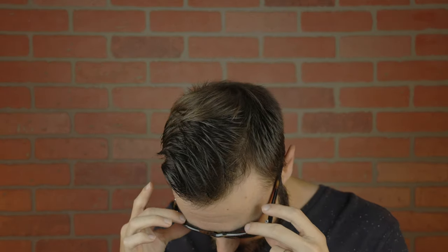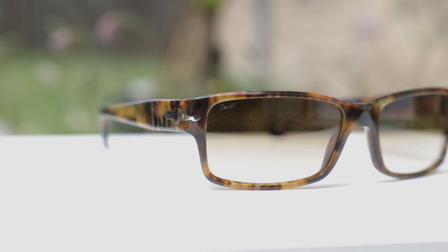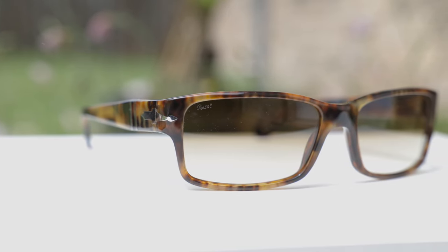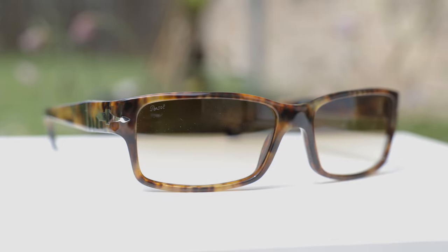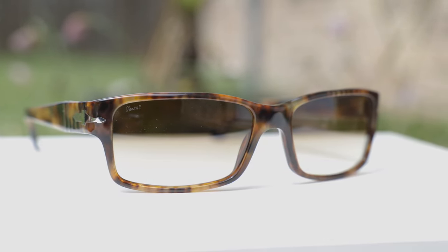As far as coverage from the sun goes, these are going to offer pretty decent coverage. Up top there isn't a huge gap letting in unprotected sunlight, and on the sides there really isn't a huge gap either. Overall, I'd say they have about as good practicality as a pair of Ray-Ban New Wayfarer sunglasses, which is definitely pretty good. These sunglasses have all-glass lenses and the absolute clarity is very, very good — everything looks very pure and crisp when looking through them. They also have a very nice anti-reflective coating, which helps reduce sunlight bouncing off the lens and coming into your eye.